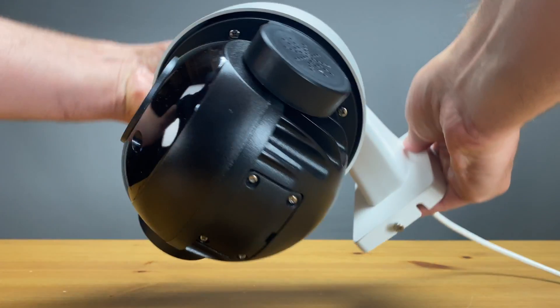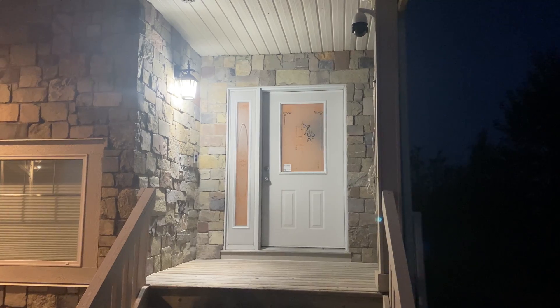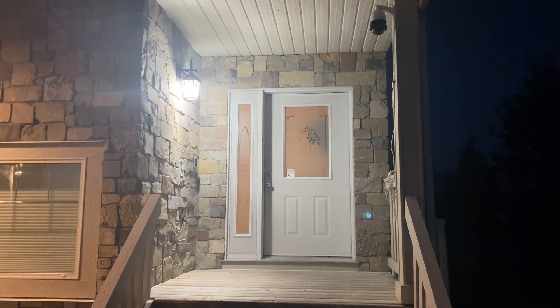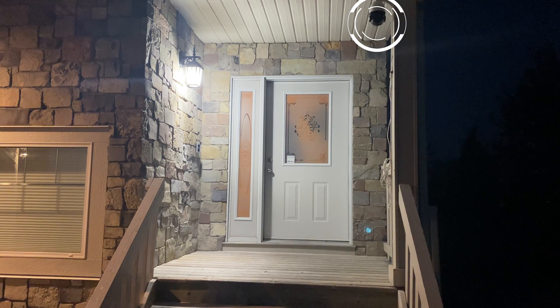Up here you'll find an environment lighting sensor so the camera knows when to switch between daytime color and nighttime black and white modes. If the camera is installed outside near a light source that's too bright, it may keep the camera from switching into nighttime mode even if the lens is pointed into a dark area. For example, if a light over your front door is shining on that sensor, the camera will stay in daytime mode until that light is turned off.